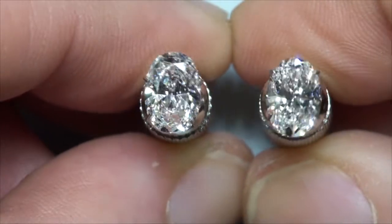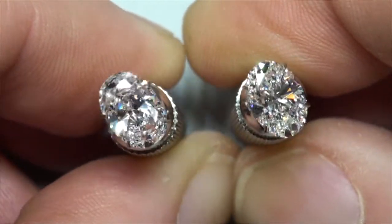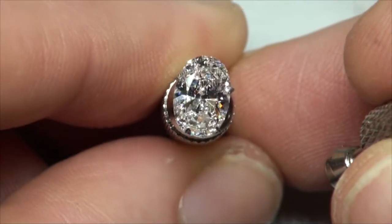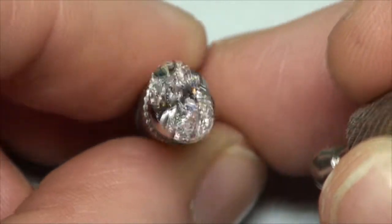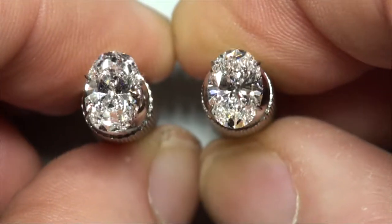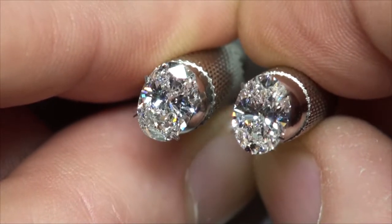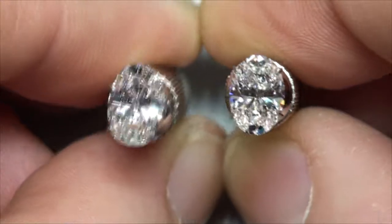Now we're in the stronger spotlighting. I am seeing those stronger reflections across the belly of this one — I would imagine that would show a nice mix of red or red-blue. Usually that's where we get those strong flares. In the stronger spotlighting, we are getting some stronger reflections in the diamond on the right now as well, but that's kind of to be expected. This is still a tough comparison, because these are two good-looking ovals.